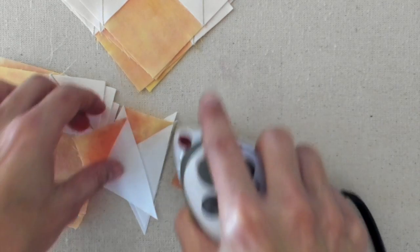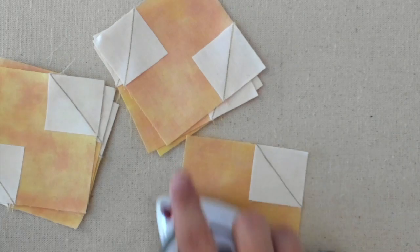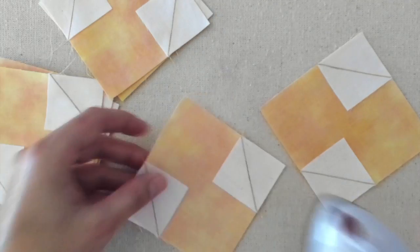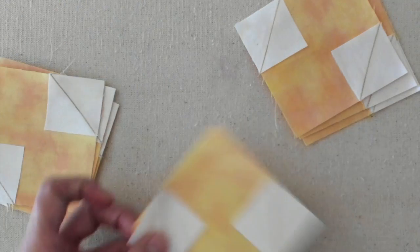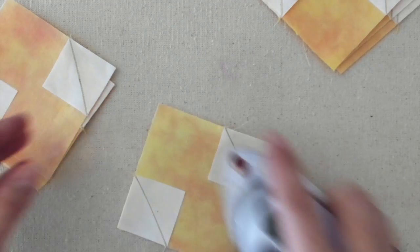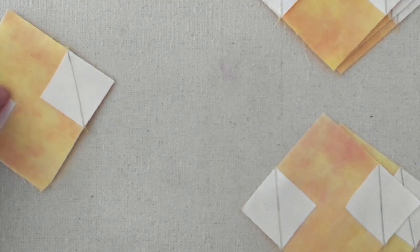Now for our snowball blocks — we are just going to set the seams on those. It helps because of the piecing that was done on the bias there, so we will just set those and put them to the side. Keeping them oriented the same makes trimming a little bit quicker, and keeping my piles together that go together. We will set those seams and then go to trim these guys up.